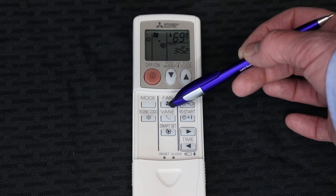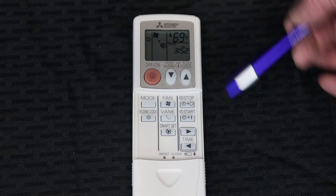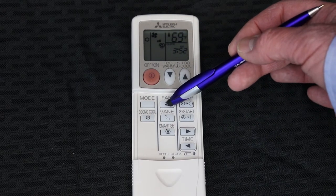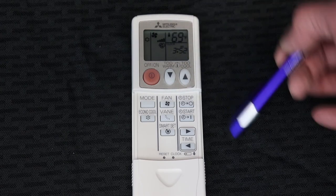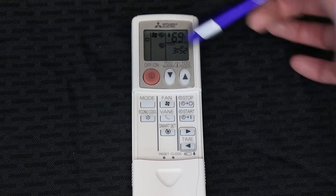Press it again and that brings you to the low fan speed, shown by a small dot. Press again brings you to medium speed, then high speed, then super high speed, and pressing it again brings it back to automatic mode.